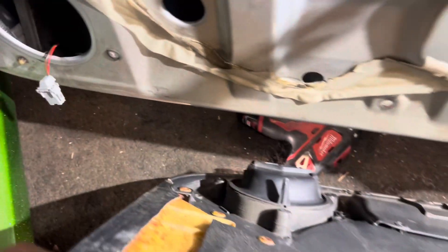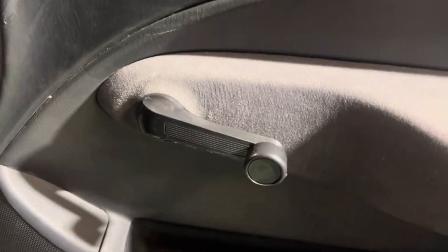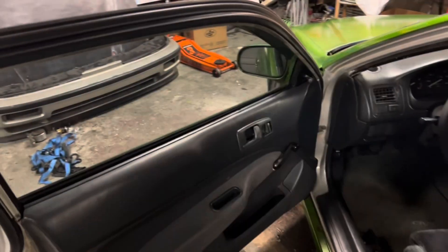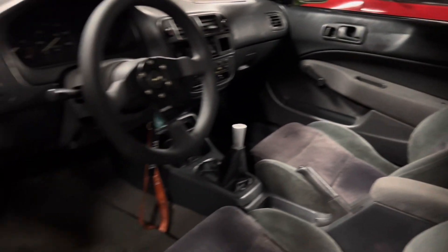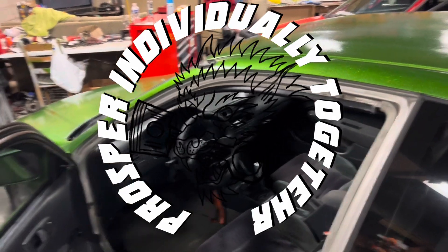Go ahead and give yourself a test — make sure that thing's rolling up like it's supposed to. Before putting the door panel back on, make sure you plug in your speaker. Gotta get some cleaning done, but that's pretty good. Then you just wanna repeat on the other side and you're pretty much done. Looks a lot better now — working windows, it's great. Thanks for watching and stay tuned for another one.